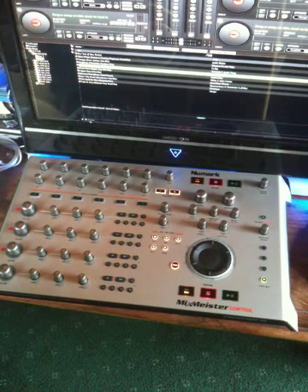Certain things depend on certain decks being active. Well, that's the controller overview. Hopefully the next video will show a little bit of music with it. See you soon, bye.